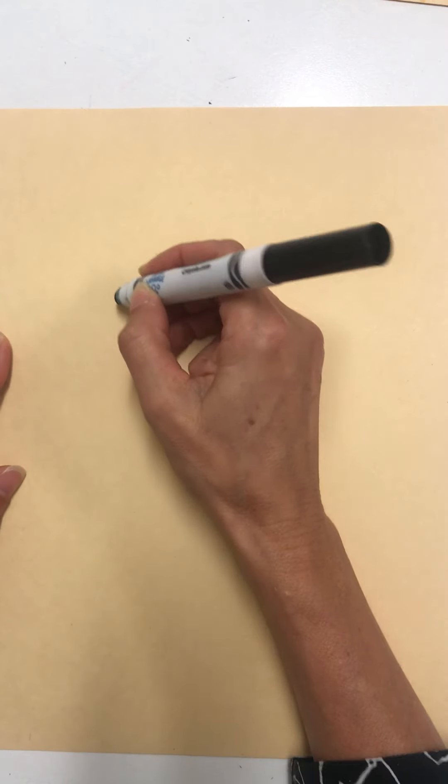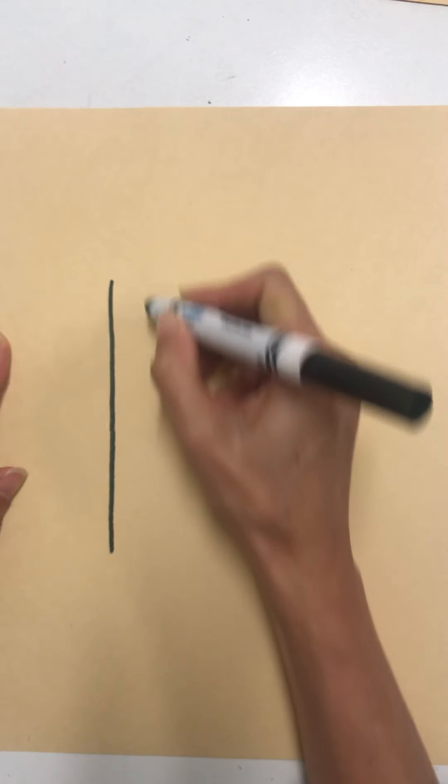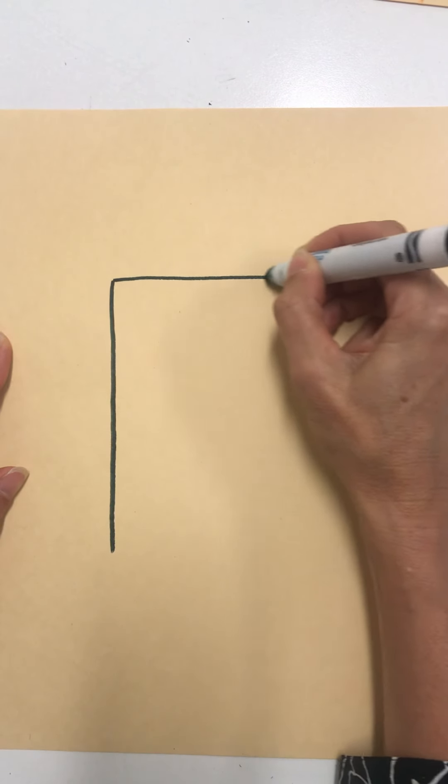The first thing we're going to draw is a rectangle for our lion's head, and it's going to be in the middle of the paper.